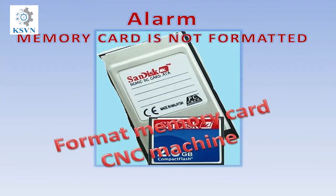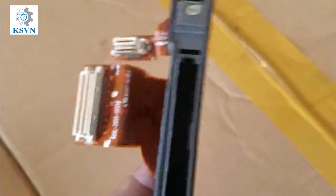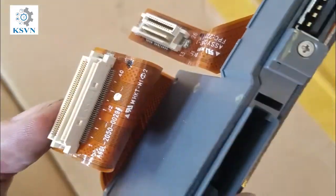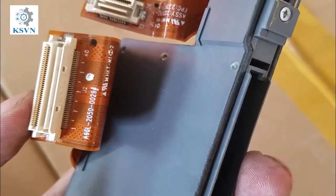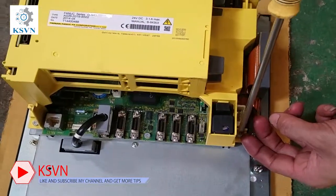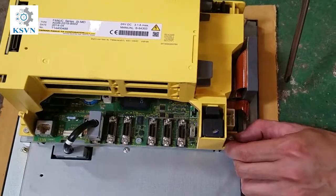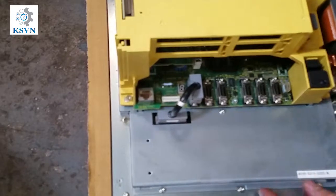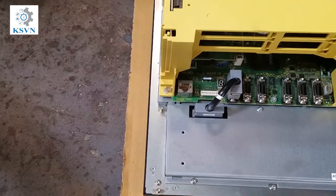Here is how to change the CF card slot. You can see here this is the CF card and USB slot, and this is the new one I will replace it with on that CNC machine. Be very careful — you may break some resistors or capacitors. You also have to work quickly if you do not want to lose all the memory from the machine.